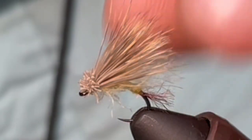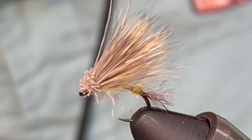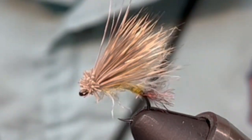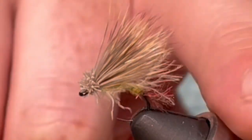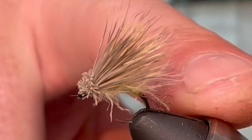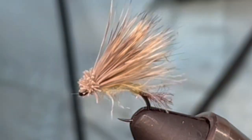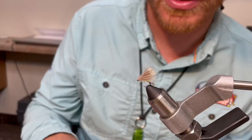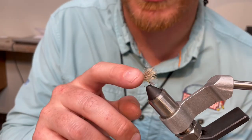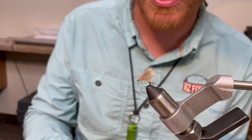We do a couple things different with this fly. I put a little CDC on as an underwing — it gives it a little bit of movement and a little better flotation. And like I said, we use a little bit of semi seal as the tail. That makes it a little bit different than the regular X Caddis which uses zelon. I just like semi seal and that's how we got the name Arizona X Caddis. So let's jump right into tying this thing.